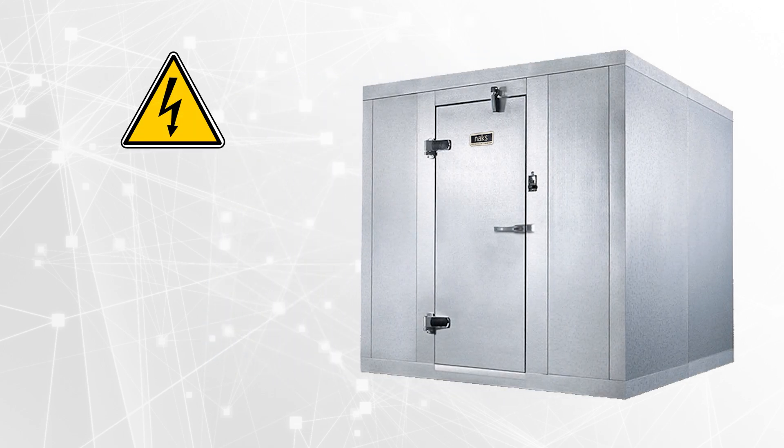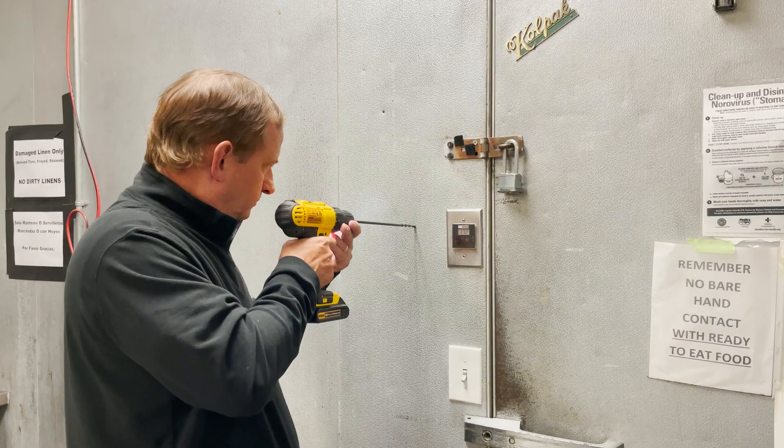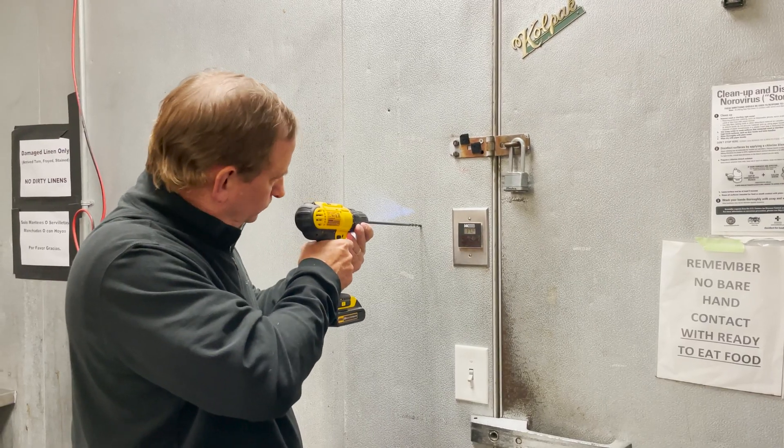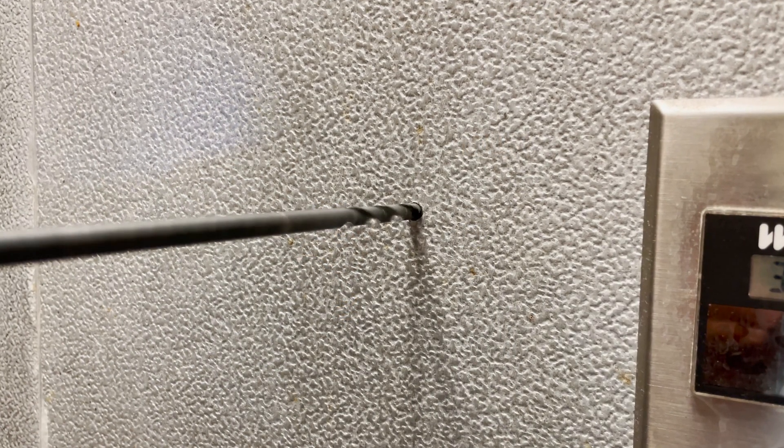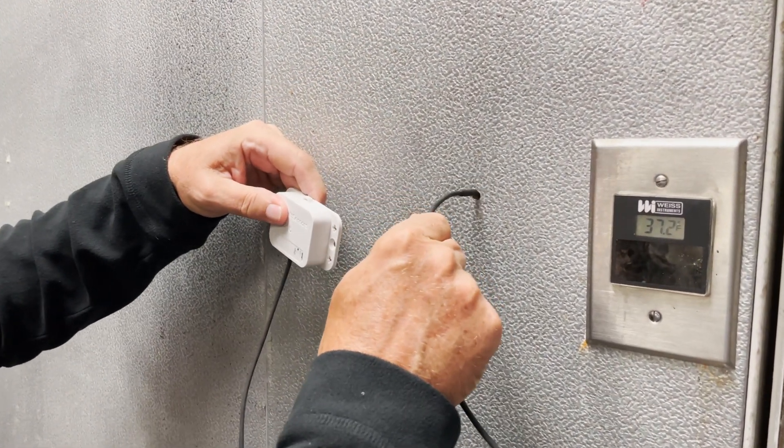Start off by prepping the area you wish to drill. Ensure no electrical components or wires are near the area you want to drill, and move any items inside your cooler or freezer away from the drill site. Take your three-quarter inch drill bit and slowly drill through the enclosure of your cooler or freezer. Once the hole has been drilled, snake the probe of the sensor through the hole.